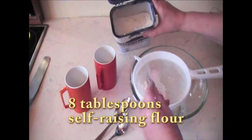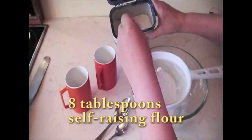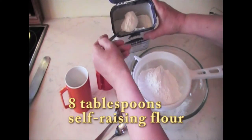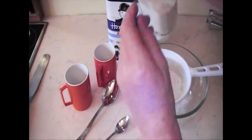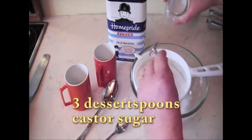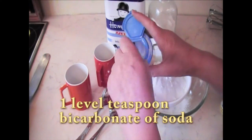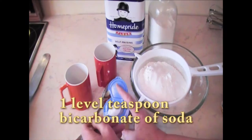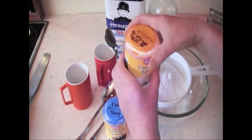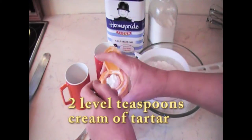8 tablespoons of self-raising flour, 3 dessert spoonfuls of castor sugar, 1 level teaspoonful bicarbonate of soda, and 2 level teaspoonfuls cream of tartar.